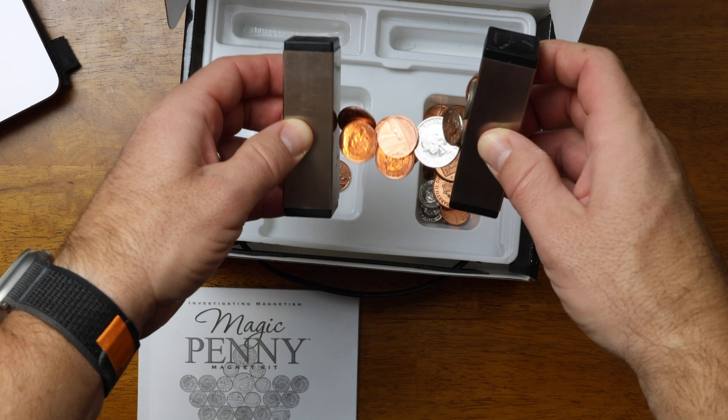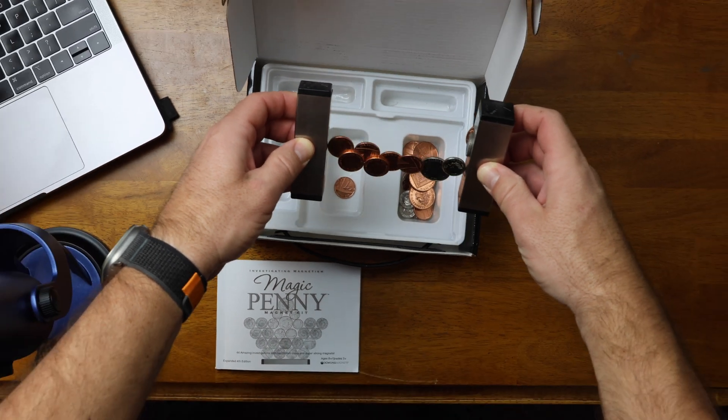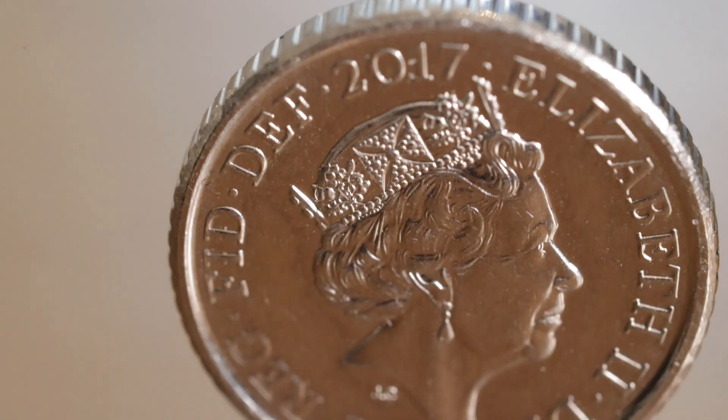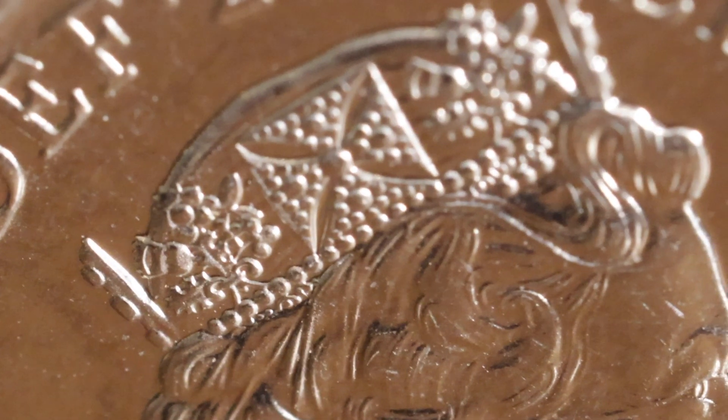It comes with two strong magic penny magnets encased in stainless steel, along with 32 newly minted British coins. Looking at these coins up close, it is pretty impressive to see the detail in Queen Elizabeth's crown.